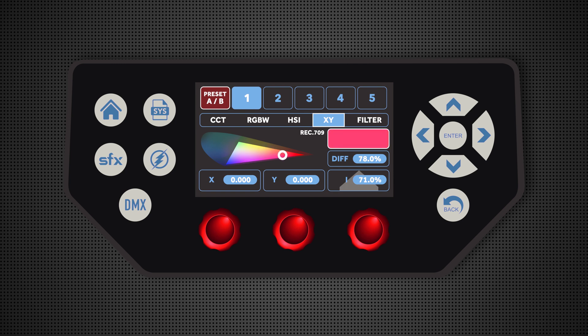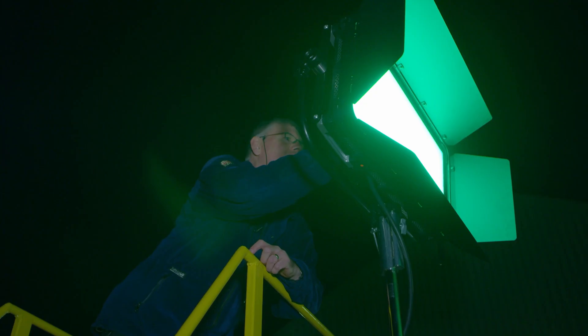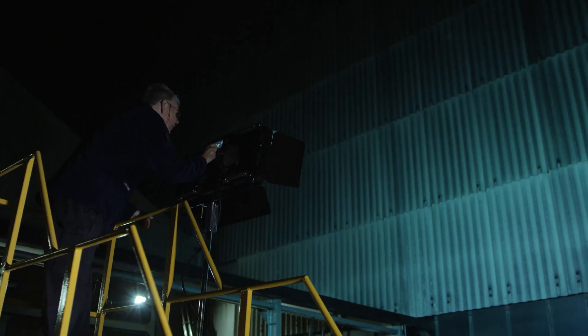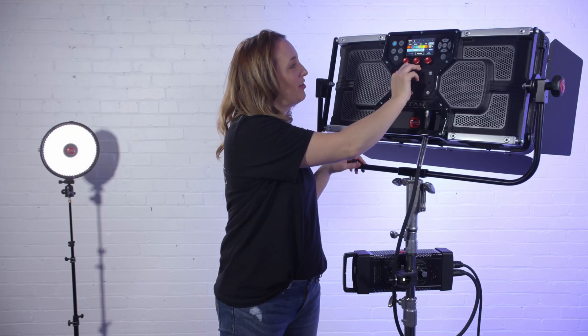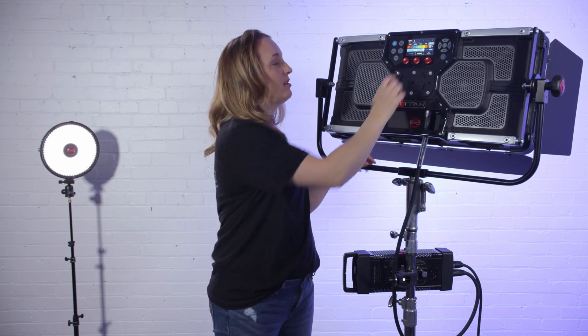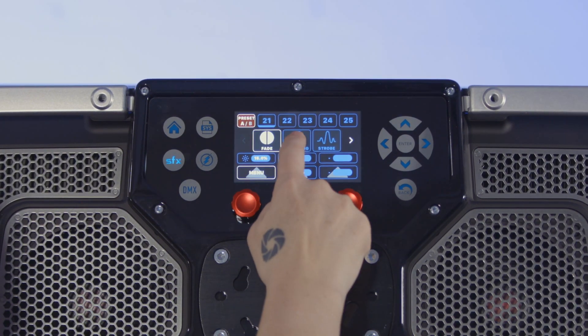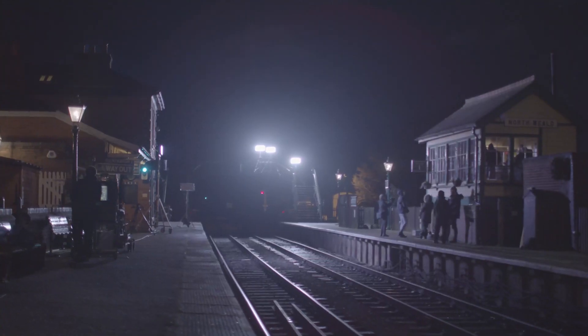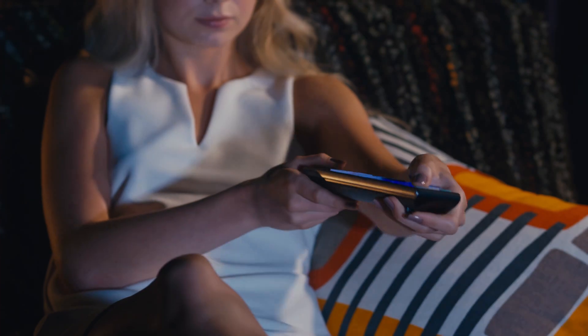We have almost every single filter ever made from your favorite companies like Lee and Roscoe. They're all sorted by color groups and I can either choose the color group by touch screen or use the left knob to find the color group I want. Within the color group — let's say I go to the blues — I can use the middle knob and scroll through all the colors available. They are both named and numbered. Let's do the Roscoe 30 Blue, but I want to adjust it a little, so I go into the RGB, pull down some of the red, give it some green and a little bit of blue, and bring that diffusion up to 100%. Now I can take this color and go right into special effects — that color becomes my special effect — and I can adjust the frequency and duration of that special effect to nail down the exact look I want.